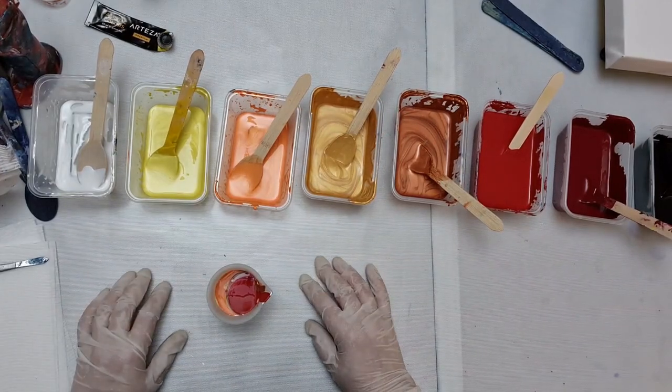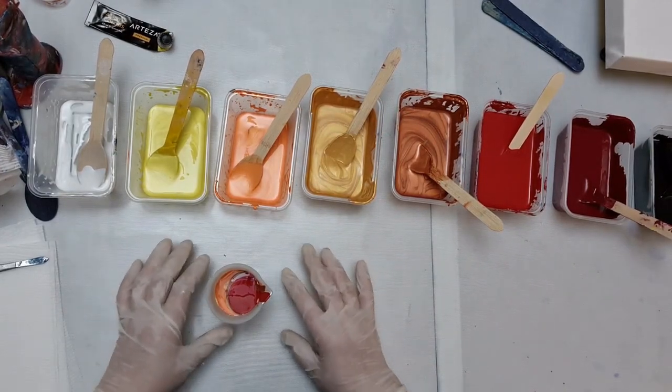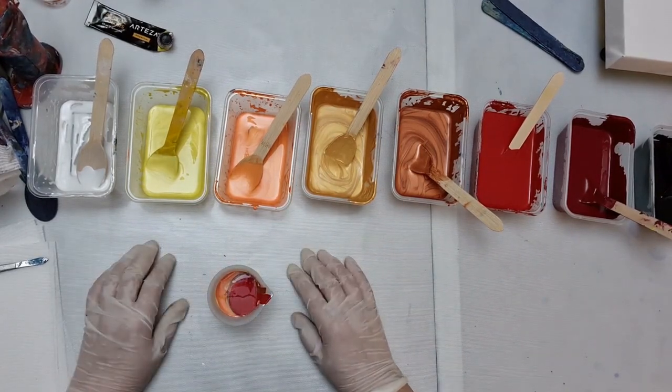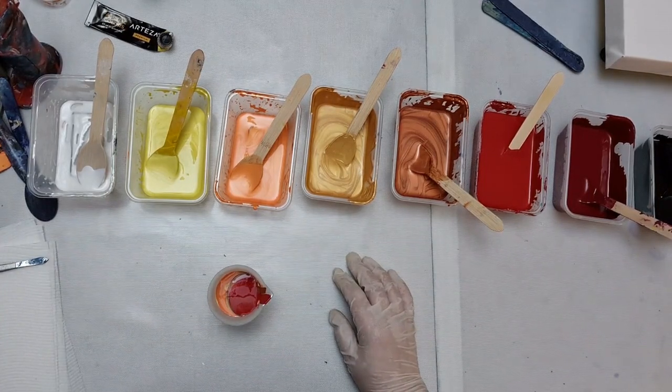G'day, welcome to Art with Alison. Now I do apologise - I did start doing my cup when I realised I hadn't plugged my microphone in. I've been having all these problems with my microphone and I'm pretty sure I've got it fixed now.